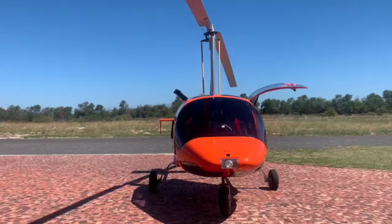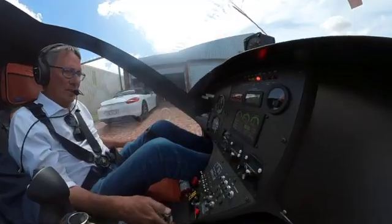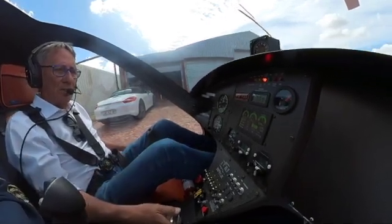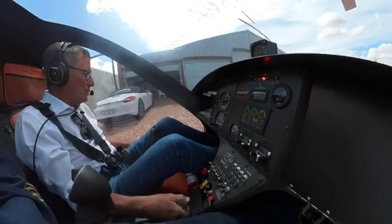Let's go fly. Gyro Safe active. The revs are good, oil pressures, manifold air pressures are in green. Hatches and harnesses. Let's move.